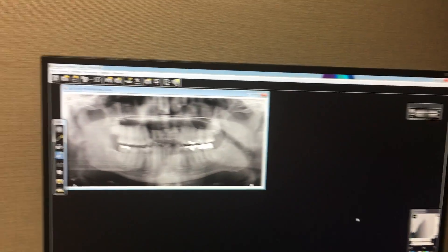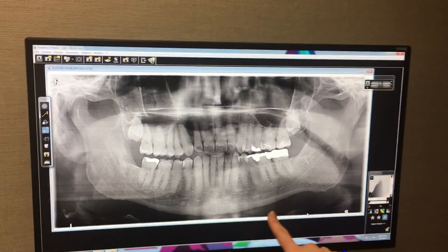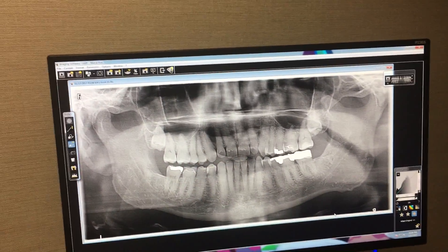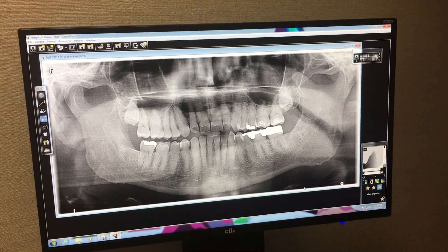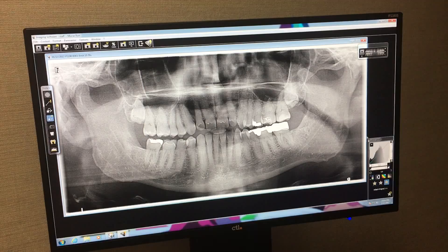So this is how simple it is. This x-ray is incredibly clear and we can see all the bony structures really well on him. He's got a couple wisdom teeth that we would never be able to take an x-ray of in the mouth, so we can see these completely — make sure there's no cysts growing around impacted wisdom teeth. And it's a beautiful pan.